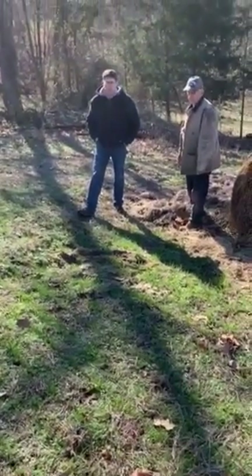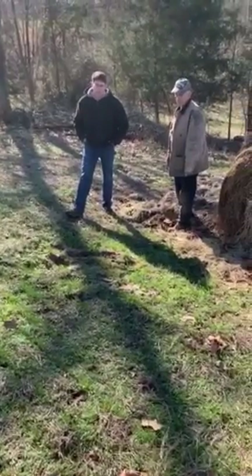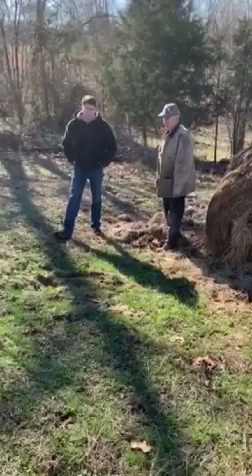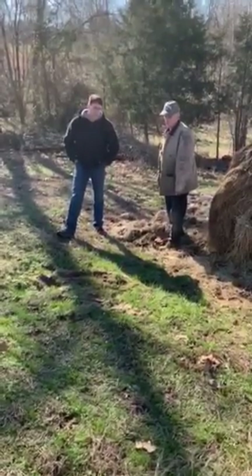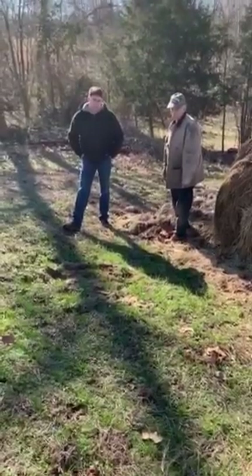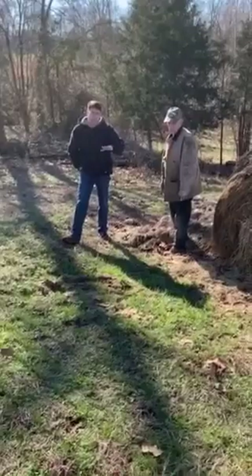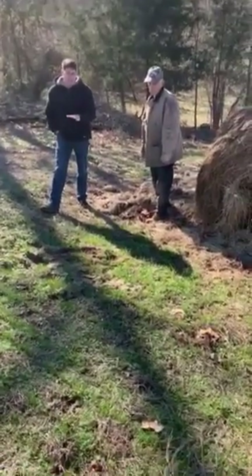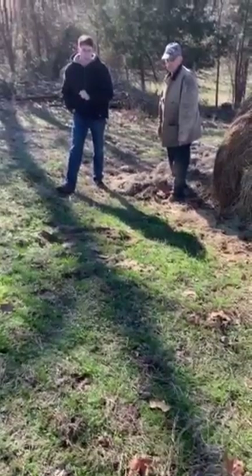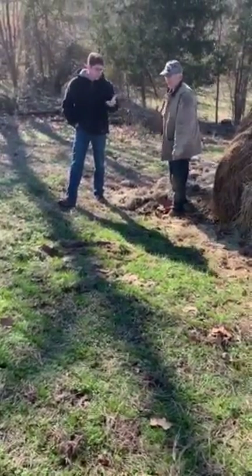Today's show is no-till drilling of fescue. We're not going to actually do that, but show you where a no-till drill ran with some fescue. We have Will Gresham, one of our top beef and forage producers in the county in my opinion, and he's going to explain why he did what he did and why he put down the no-till drill with the fescue. Will, I'll turn it over to you.